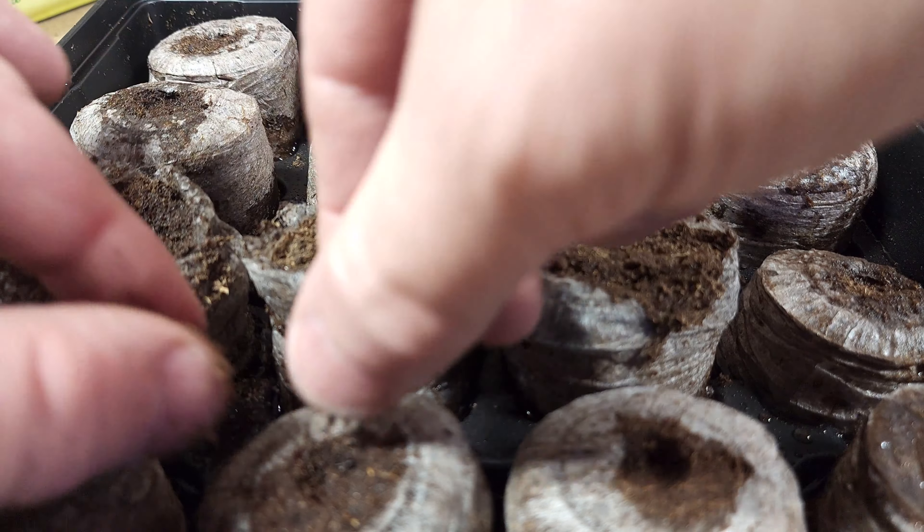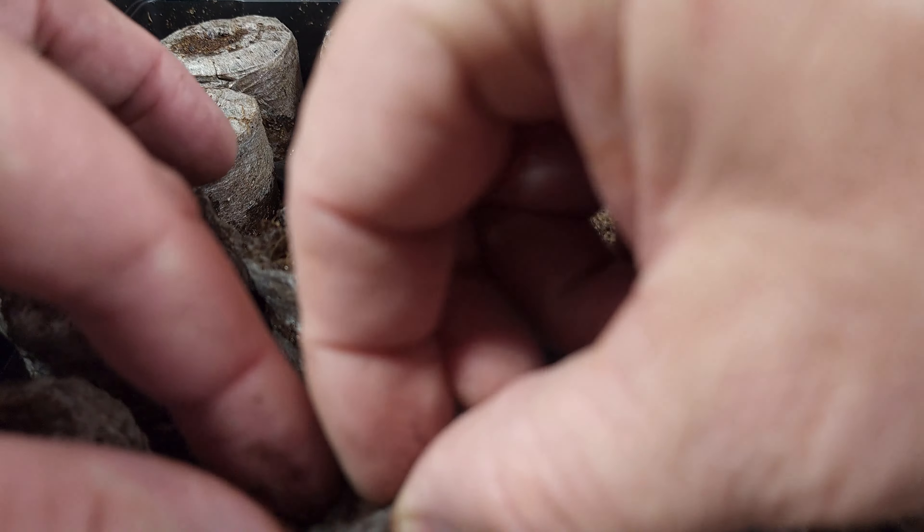In this particular kit, they do provide you with a sample of some vitamins, but I decided not to use the vitamins.